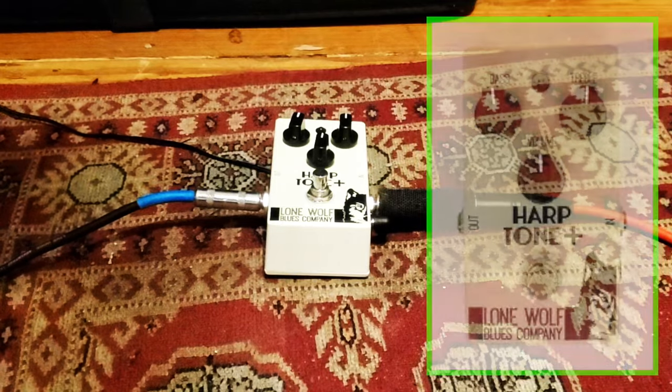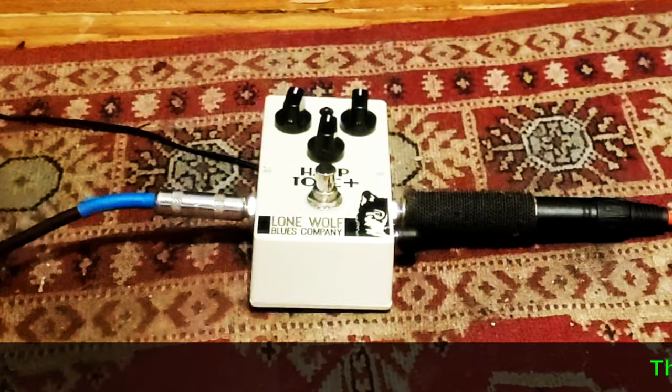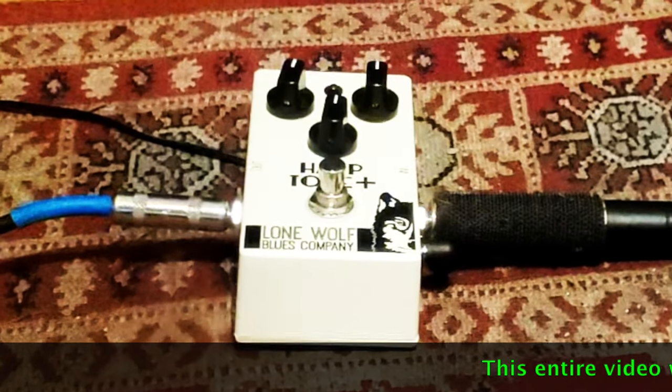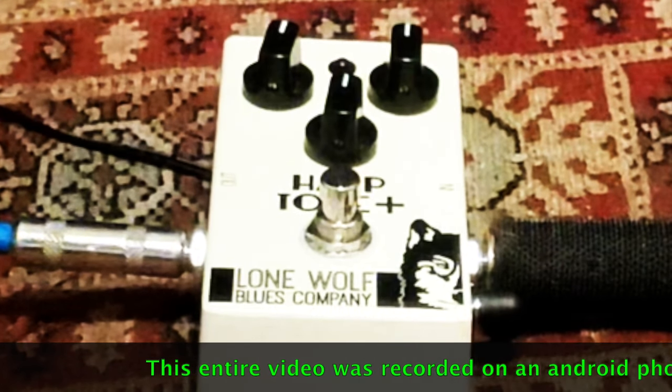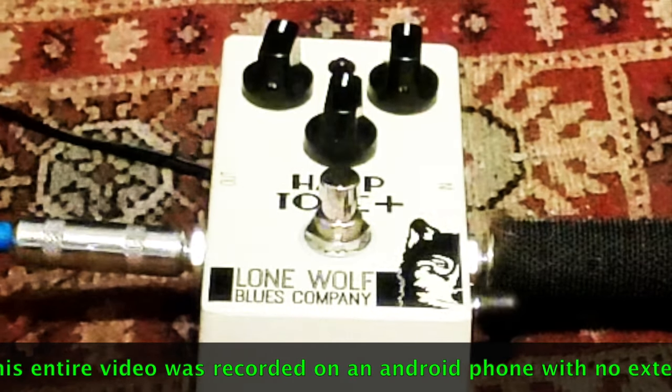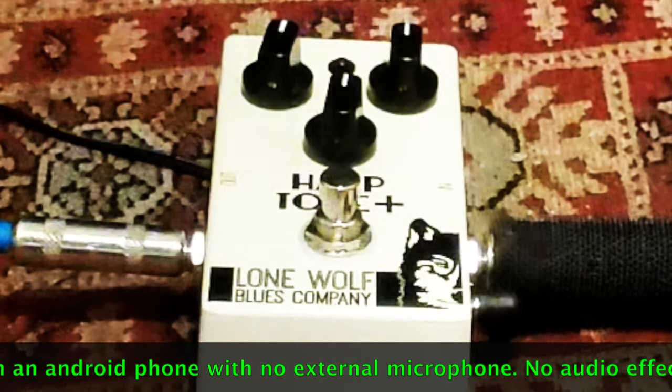Hey everybody, Jason Ritchie here. Today we're going to take a second look at the Harptone Plus. The last video I made, I used a small 60s 1.6, 3 or 4 watt tube amp, and a lot of people thought the amp was too distorted.